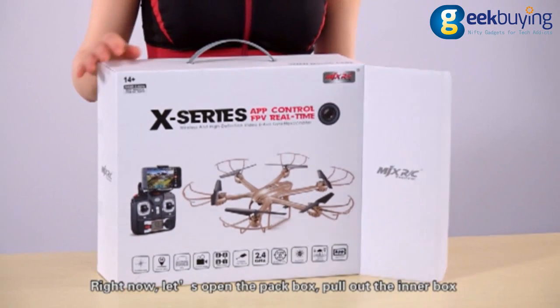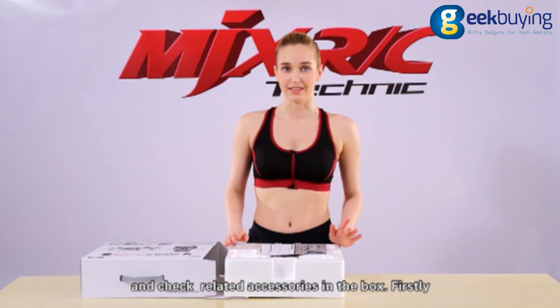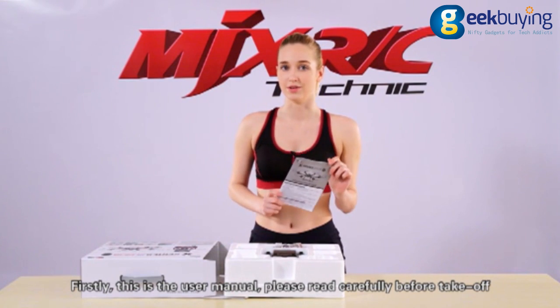Right now, let's open the pack box, pull out the inner box and check related accessories in the box. Firstly, this is the user manual — please read it carefully before take-off.